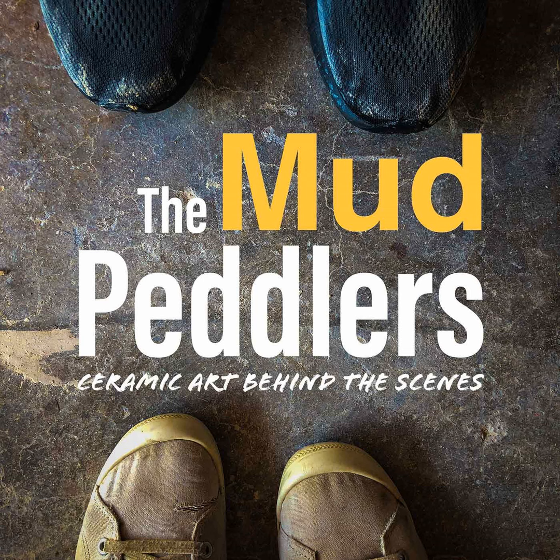This week on the Mud Peddlers we are talking about a couple different things. We're going to be talking a bit about heat work — that's the primary thing — and then Dante's got some exciting news. I do have some exciting news, and it comes on the back of the previous news that you heard. We actually do a lot of news now — there's been a lot of changes.